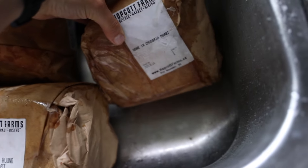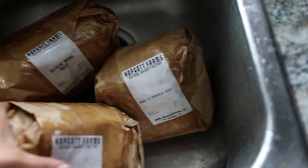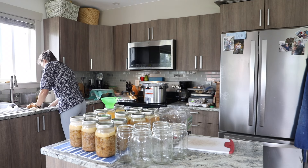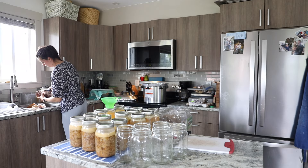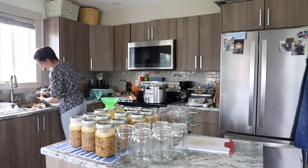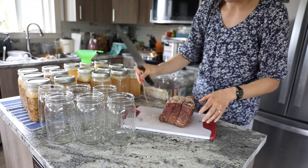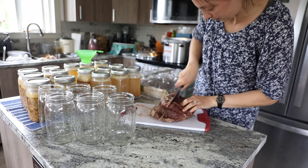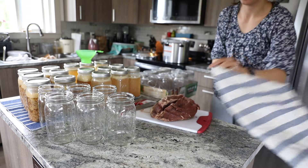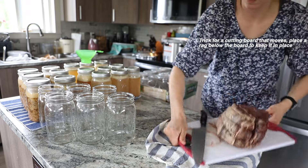I started by defrosting some of these big roasts that we have that we received from my in-laws when they moved. They left a whole freezer full of food and we stuffed as much of it as we could into our own freezers, but there was just too much. So I decided this was a good opportunity to get canning. I have done some pressure canning before but I wanted to practice a little bit more before we head into the big gardening season where we'll have lots of food to put up and preserve.